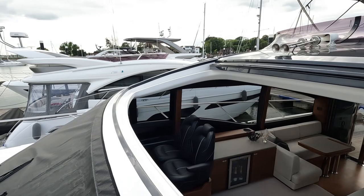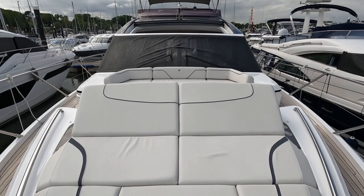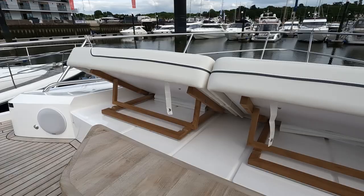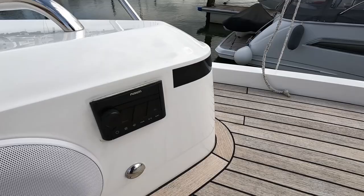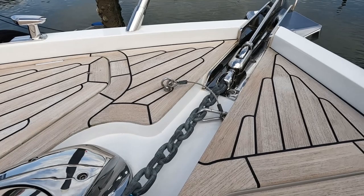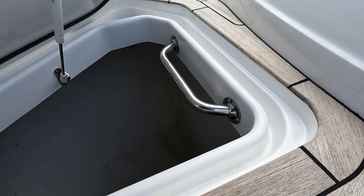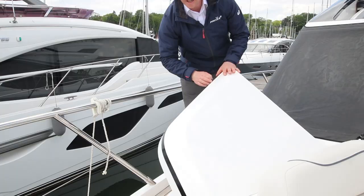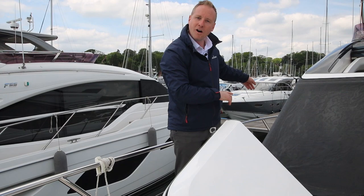Here we are on the foredeck of Fizz. It's what we call a Portuguese layout, with two big sun loungers with lifting backrests, a table, and a nice wrap of seating — a great space for a sundowner or for a bit more privacy. We've got a speaker system with Fusion head unit that links via Bluetooth. The owner chose the teak deck option for added class and luxury on the side decks and foredeck. There's also a stainless steel ultra anchor and a bar in the locker for stowing fenders, plus a large storage locker on the starboard side.